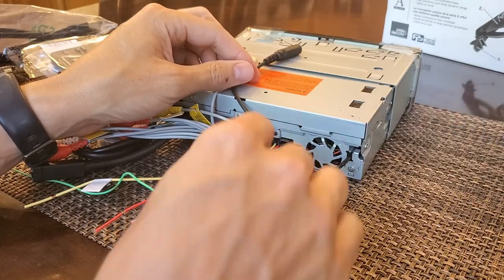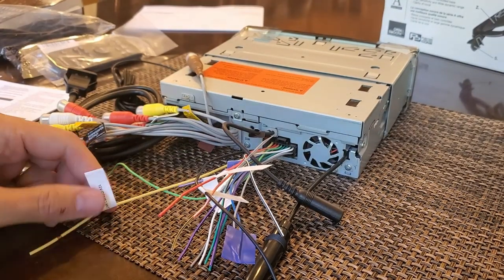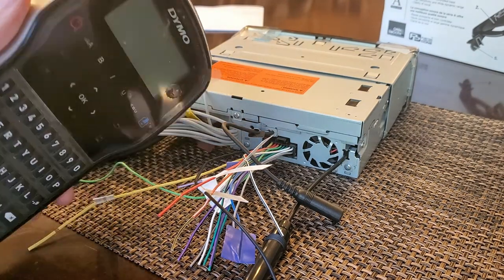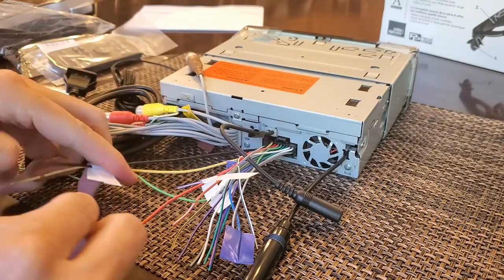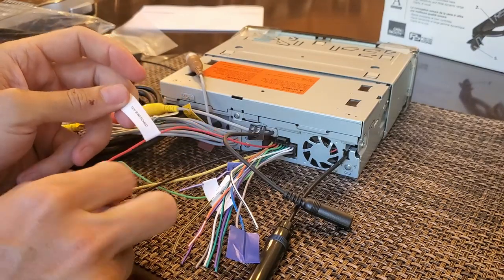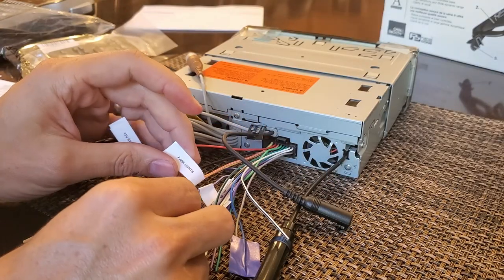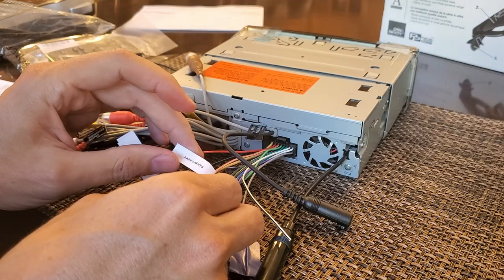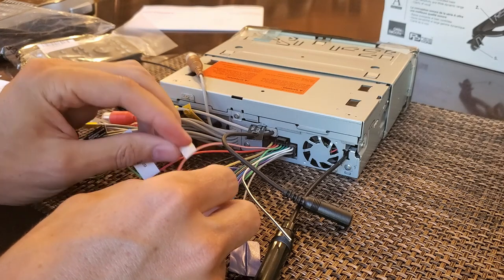As I figure out what each wire is, I'm labeling them with a label maker — that might be my tool of the week. Yellow is 12-volt constant, black is ground, red is 12-volt switched — one needs power all the time, the other only when the car is on. The orange and white wire goes to the lighting switch terminal, so I think it controls dimming when you turn on your lights.